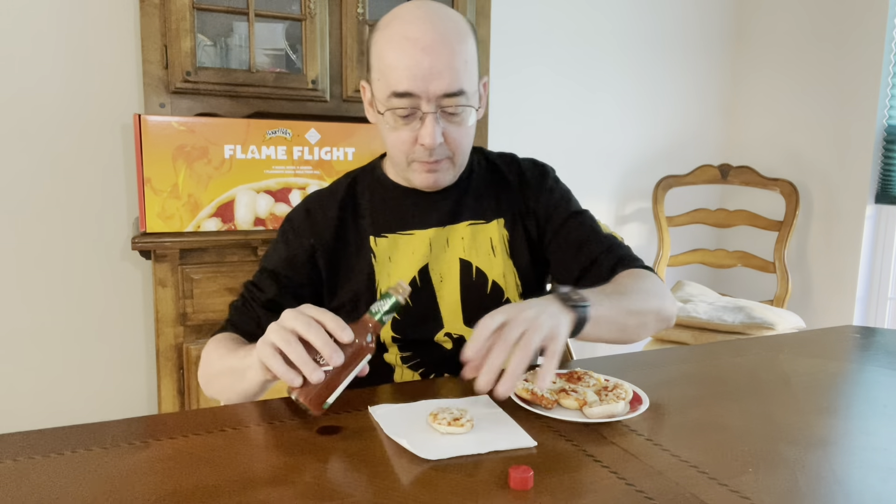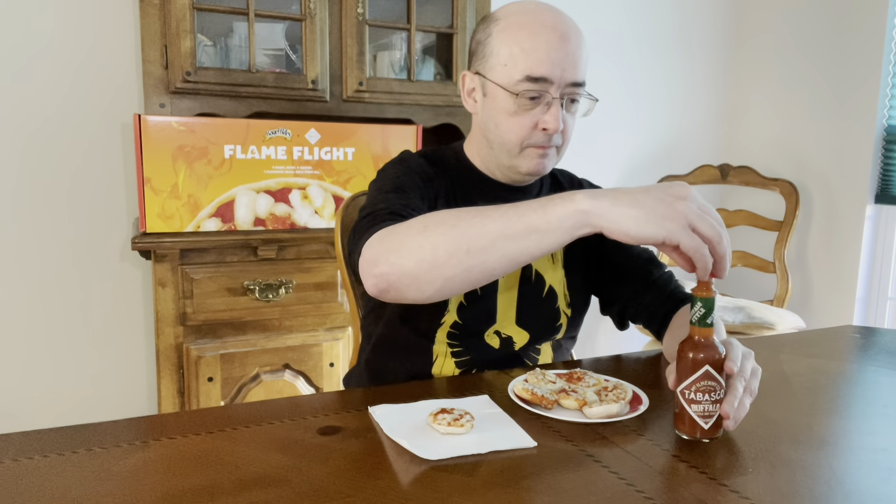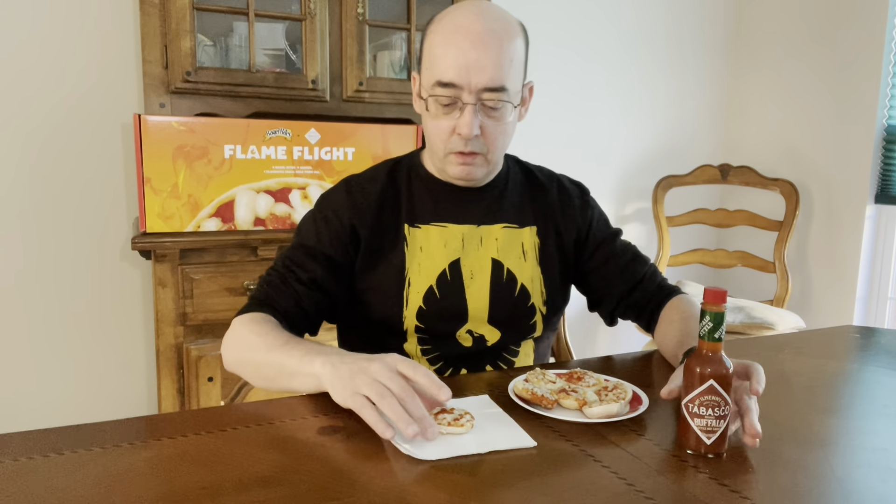Oh, don't want to cross contaminate. It's not really coming out in drops that well, but there we go. Definitely the buffalo aroma, buffalo sauce aroma.